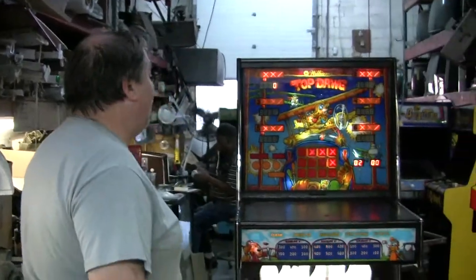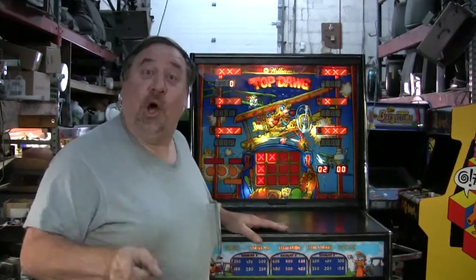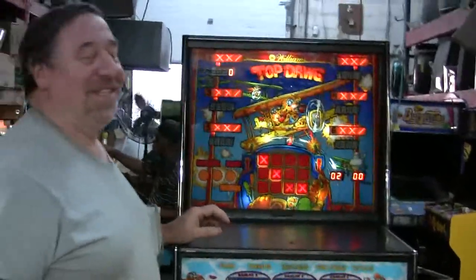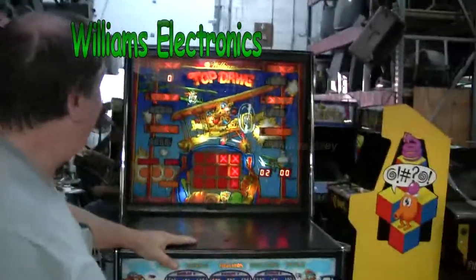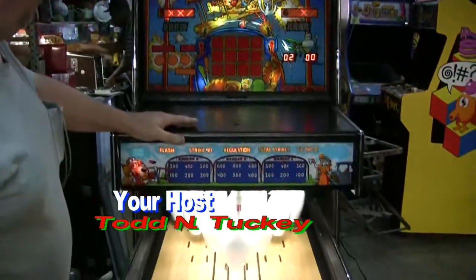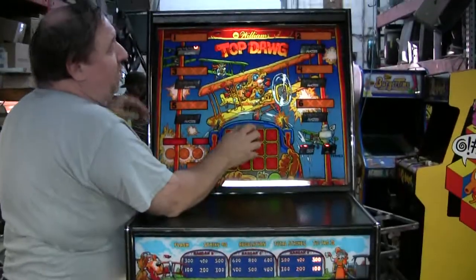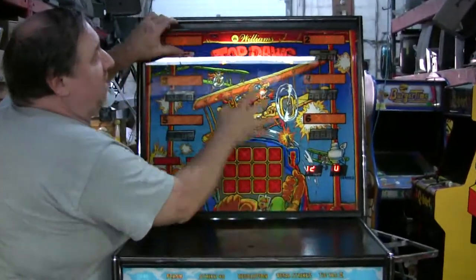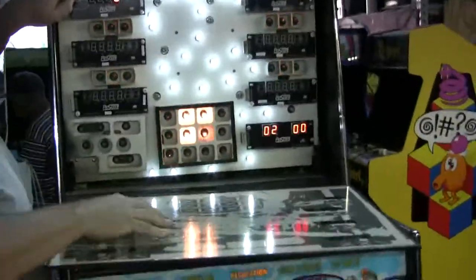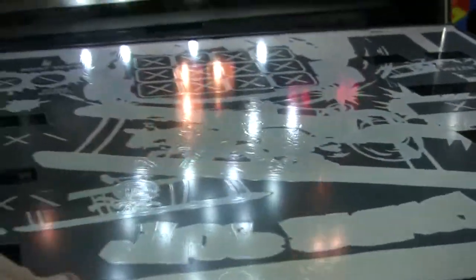It's another Top Dog and it's all done. It's finished and boy does it look great. We're shipping this one out. We've done all of our usual things, plus we've done a really nice mod. Top Dog has a real piece of glass in the back here — it's not Mylar but actual real silkscreen back glass, and it's in terrific condition.